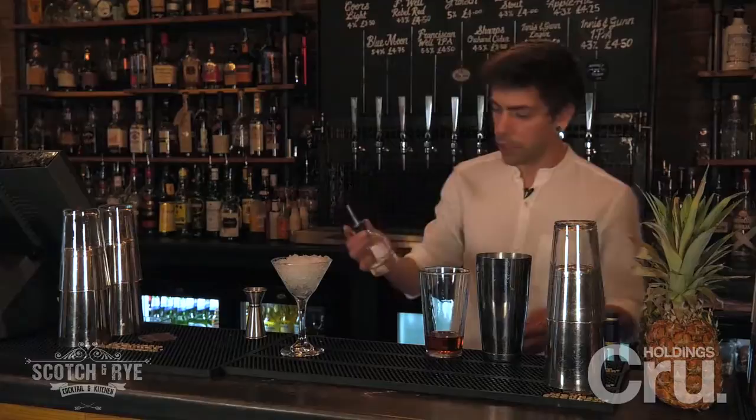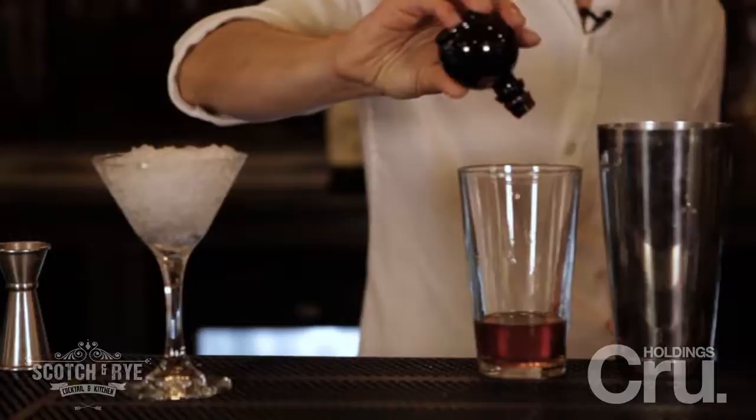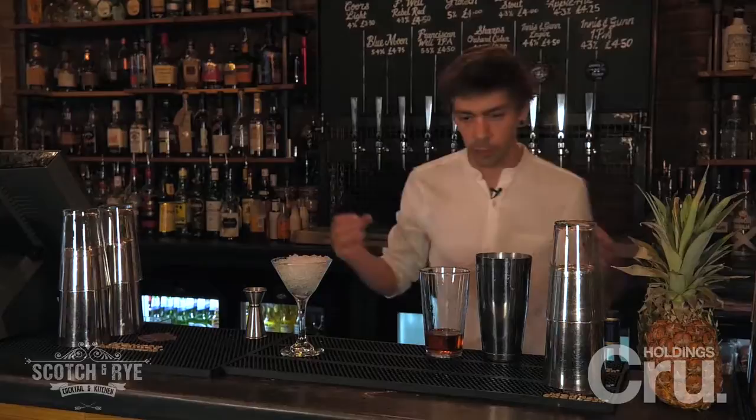For the cherry aspect we've got Maraschino, which is a really old sort of bittersweet cherry liqueur. And finally we're just going to add one drop of chocolate bitters, which is enough to change the whole flavour profile of this drink and bring all those flavours together.